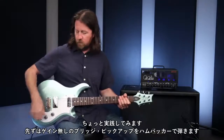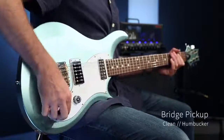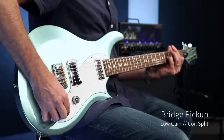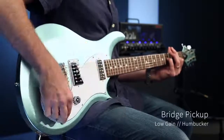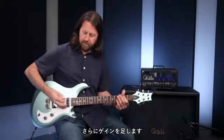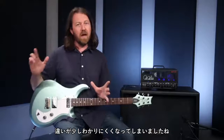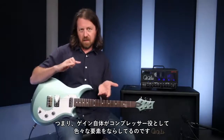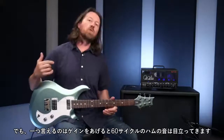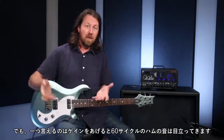Here it is completely clean, bridge pickup as a humbucker and as a single coil — a very clear difference in sound. Here it is with a lower gain — again, a very clear difference. Here it is with a bit more gain — the differences are not nearly as clear. The gain itself is acting as a compressor and leveling out a lot of the differences. The other thing you'll notice with more gain is that the noise floor — the 60-cycle hum you get with a single coil — is also brought up.